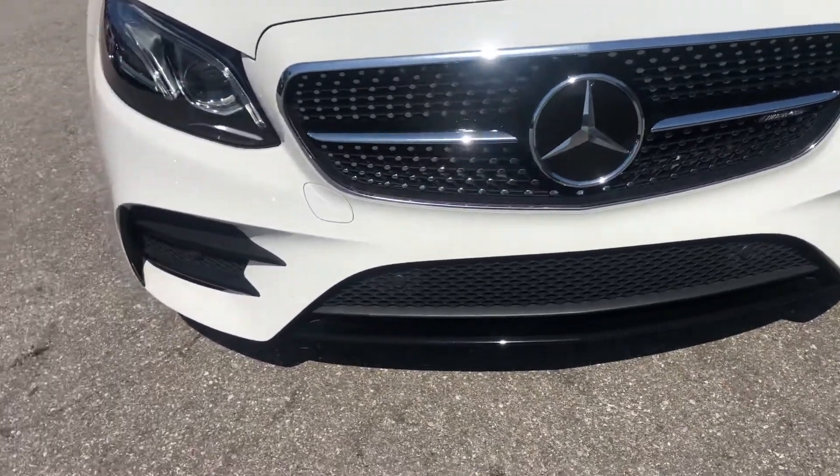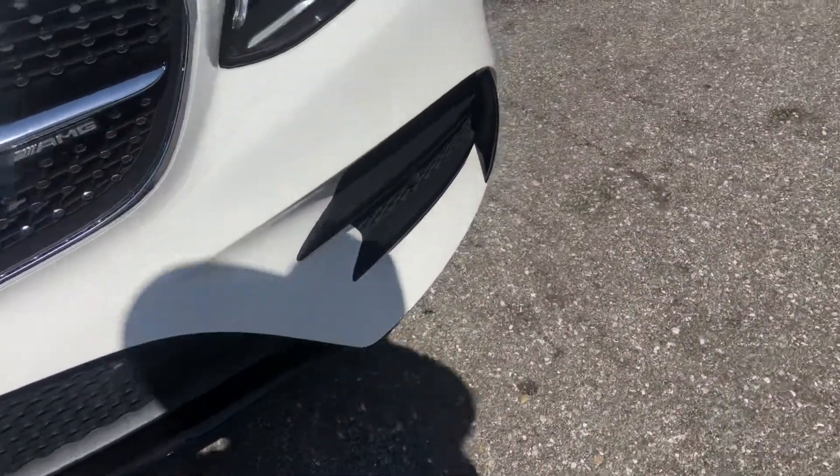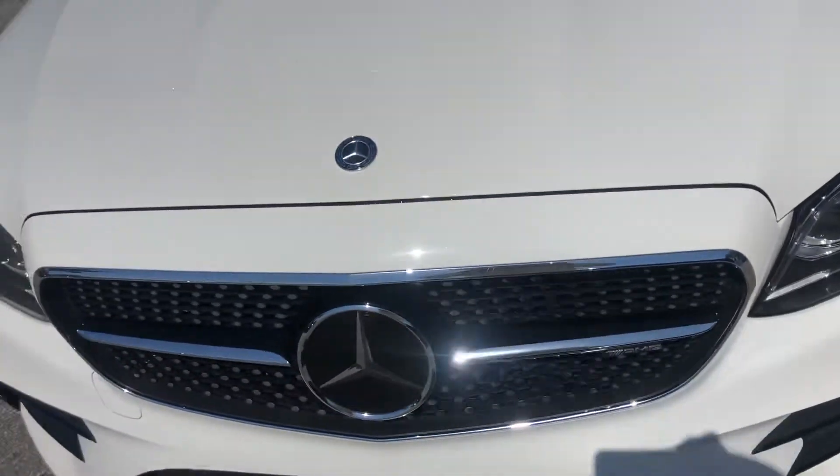Headlights look fantastic. The grille looks good. You got a couple little chips, nothing biggie — it's in good shape.